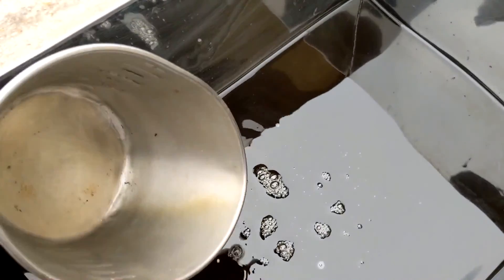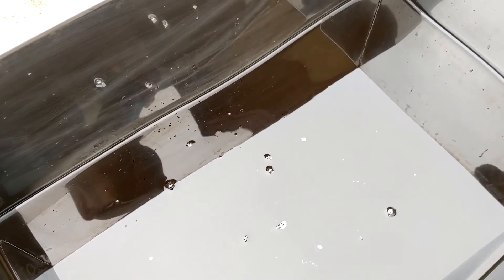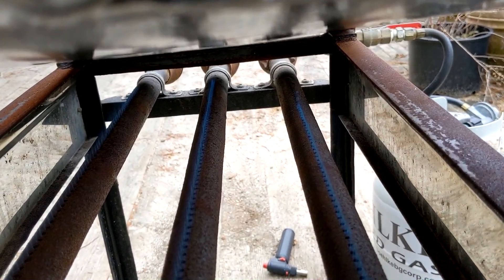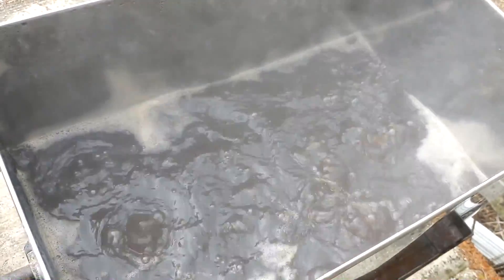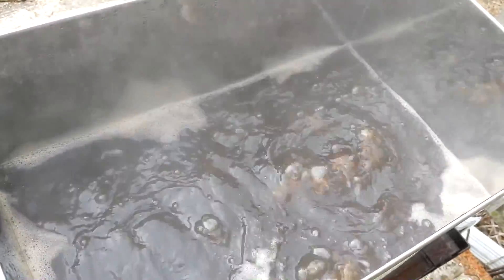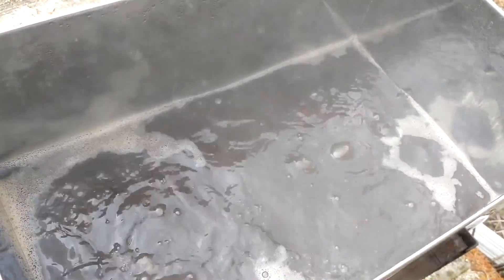The nearly-syrup sap is in our finisher. We'll get this up to a boil and then we'll be checking it as it gets close to syrup. We've just reached a boil, so we're going to take an initial reading using a syrup hydrometer and a special sampling cup called a Murphy Cup from Smoky Lake Maple Products. Let me show you that.